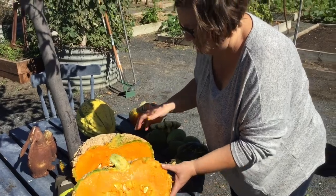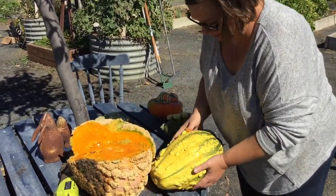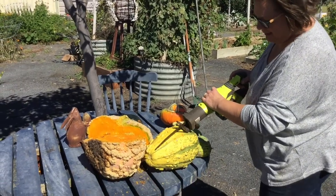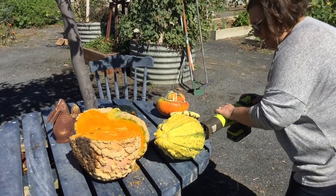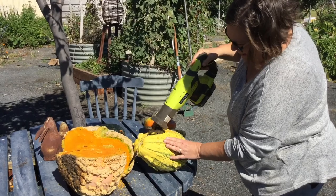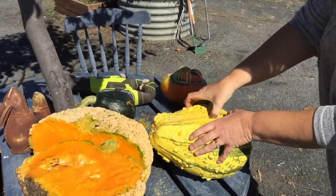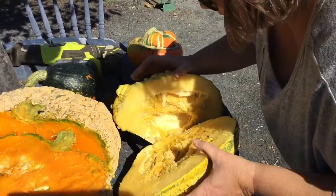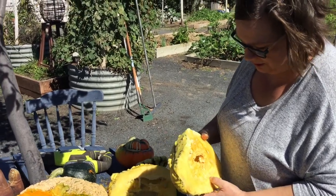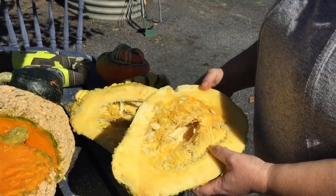Alright, we've done one — let's do the next one. This one I have no idea what it is. I've never grown this one before either. It's stunning, absolutely nearly too pretty to cut into. Have a look — I feel like this is more yellow.